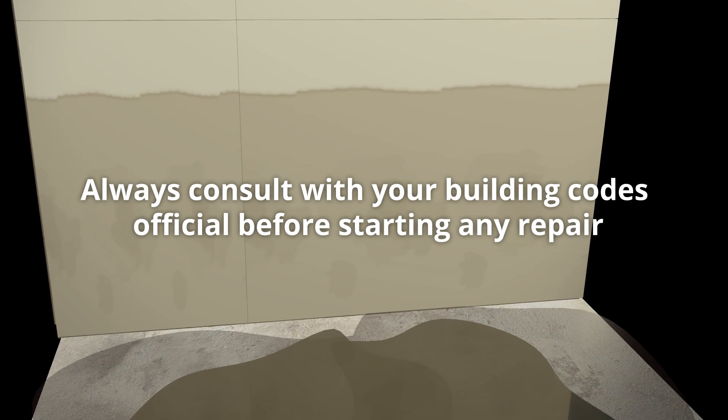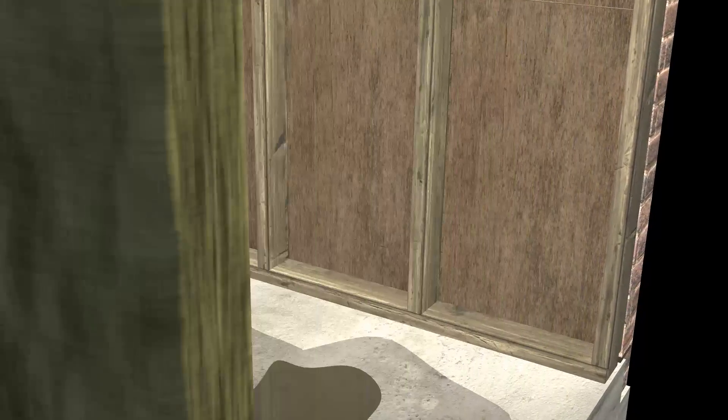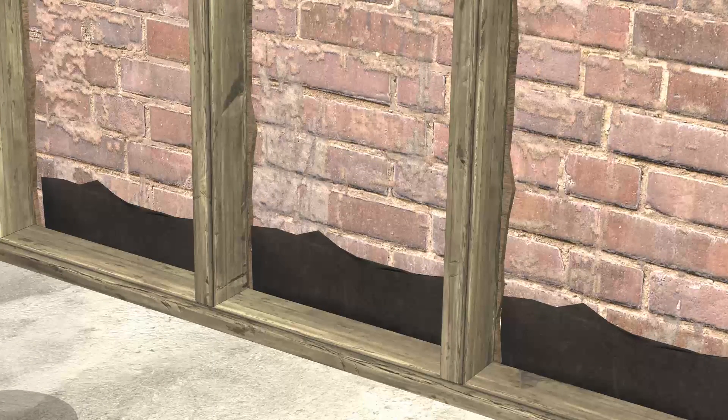Always consult with your building codes official before starting any repair. Remove the drywall, insulation, exterior sheathing, and black paper if present. Leave brick ties in place, as well as any flashing. Treat surfaces for mold and let the studs and floor dry.